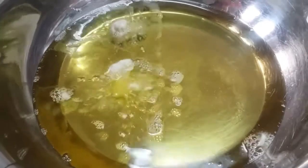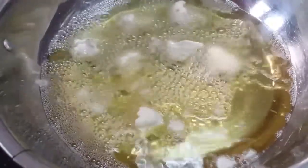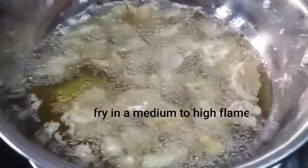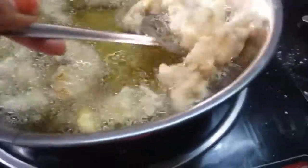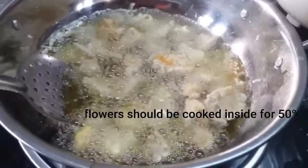Now the cauliflower is completely coated and deep fried. Once the cooking is finished, we can move to the next step.